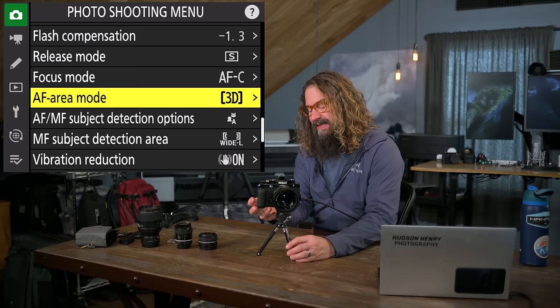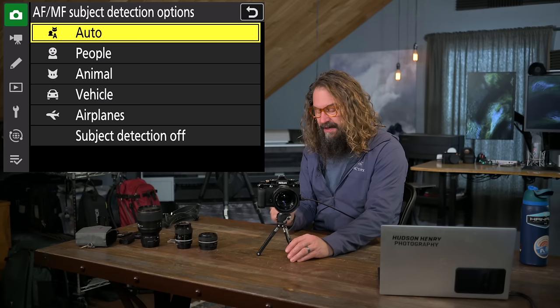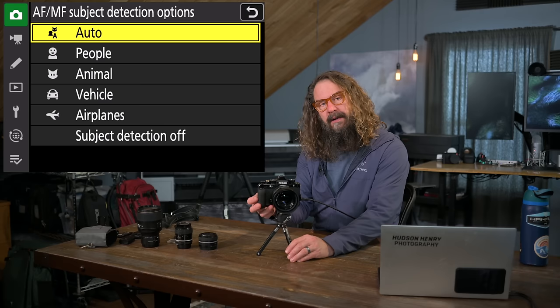Autofocus and manual focus subject detection options: this camera also sees subjects when you're using manual focus. For both, setting it to auto means it'll look for people before animals before vehicles before airplanes. If you know what you're shooting, selecting that subject type makes it a little more accurate. Auto is pretty good if you're out running around and might shoot a person, a car, or an animal.